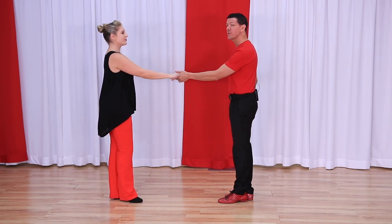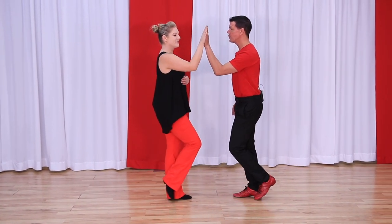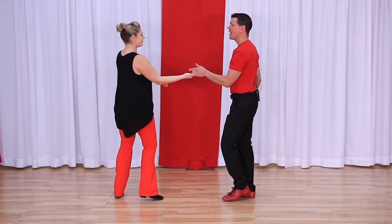Let's look at the basics first. We have the sugar tuck — this is straight out of beginner class. One, two, three and four, five and six.